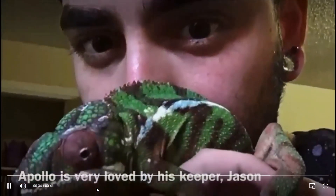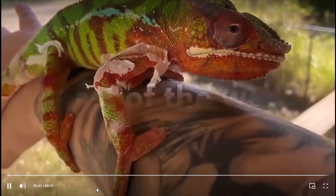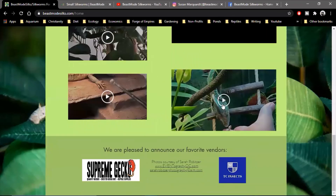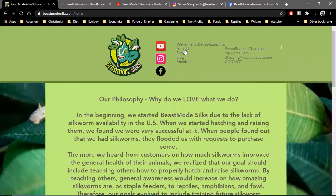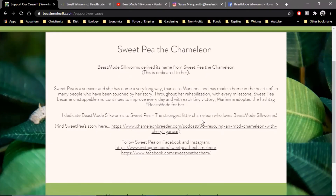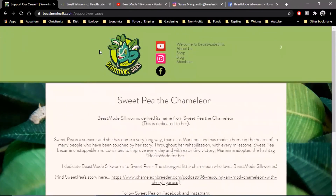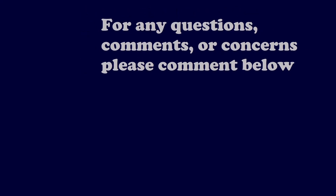It sounds exciting — the potential silkworms have for the hobby because of their high nutritional value. Did you have any final words for viewers? Just if anybody is interested in learning how to raise them — before I get my YouTube videos out or if they have any questions — please feel free to reach me on Facebook, Instagram, or YouTube. I'm always here. I'll put the links down in the description below. Thank you so much, Susan!